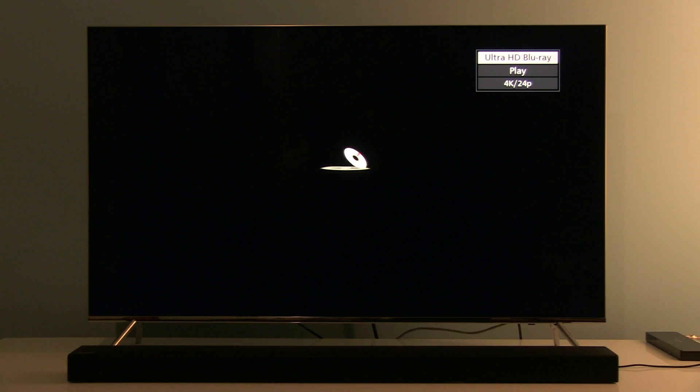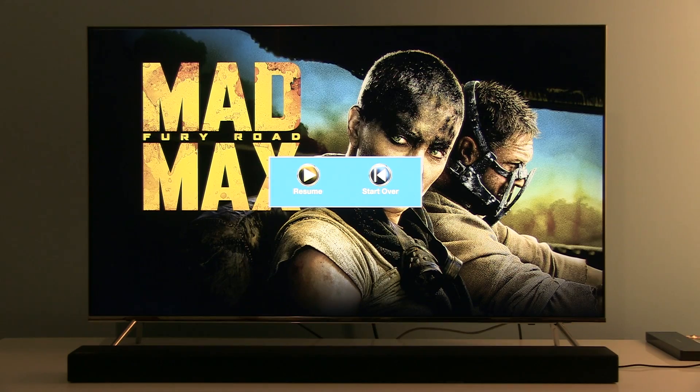Of course if you invested in this equipment you want to have both at the same time. For a typical user it won't be easy to see the difference — Mad Max Fury Road is a good example. You'll see the difference when everything is working correctly. Right now things are not working correctly, so let me exchange the HDMI cable and see where that brings us.